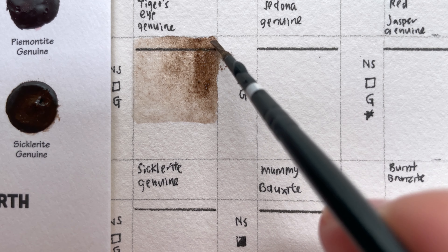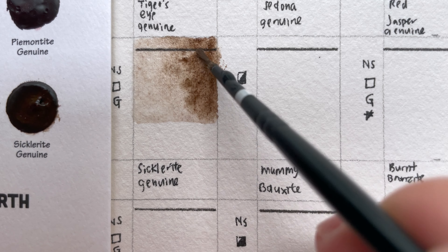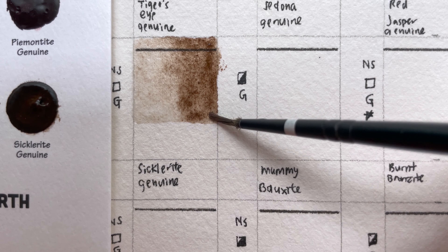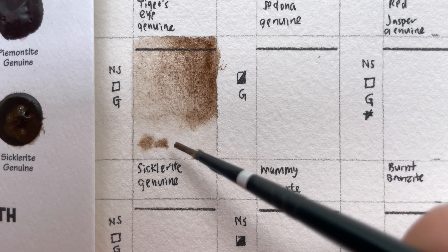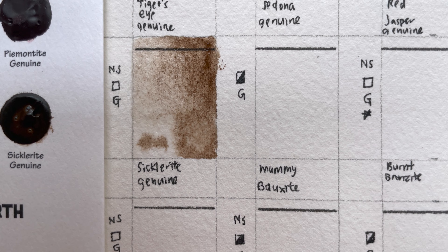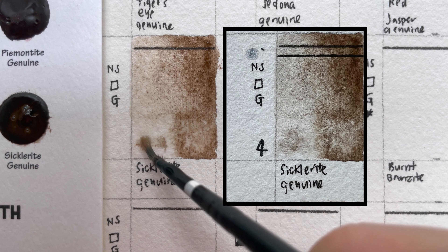One thing about color charts sometimes is that they can be quite difficult to rewet. This color is really a little bit hard to rewet. Comparing to Tiger's Eye Genuine on top, this is a more reddish brown.